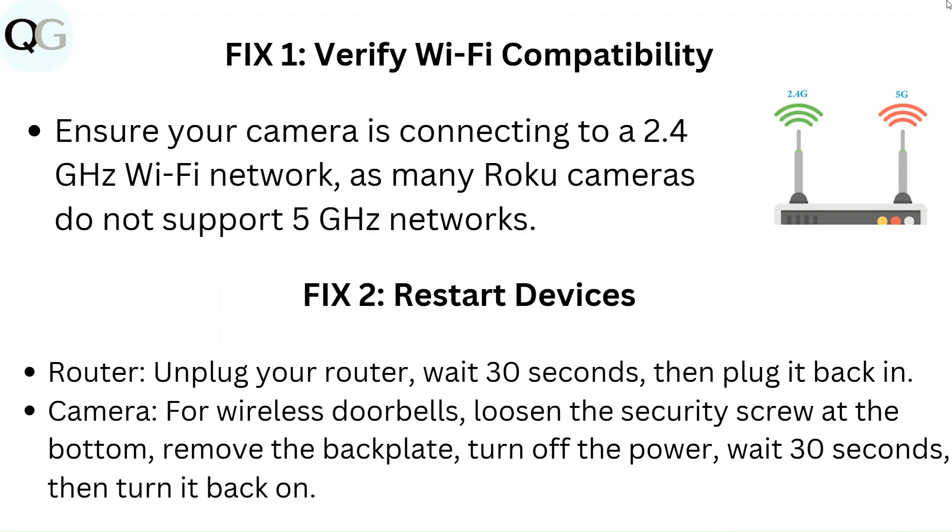Fix 2: Restart devices. For the router, unplug your router, wait 30 seconds, then plug it back in.